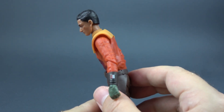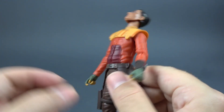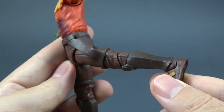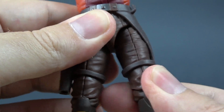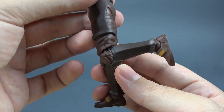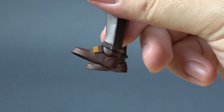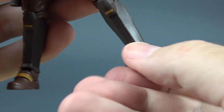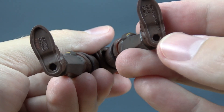He can crunch forward this much and back this much. Legs move out this much, forward this much, back this much. We have a thigh swivel. Single bend in the knee that gives us this much and it swivels. Feet move forward this much, back this much. We have an ankle pivot and peg holes at the bottom of his feet.